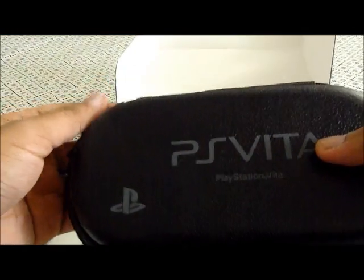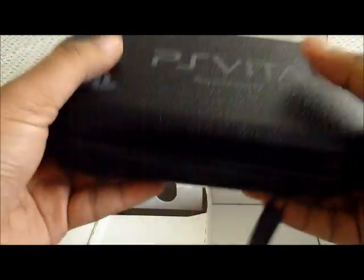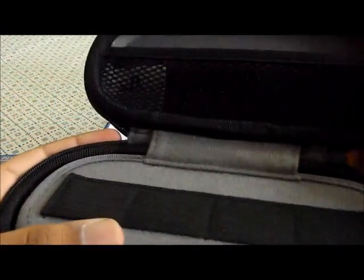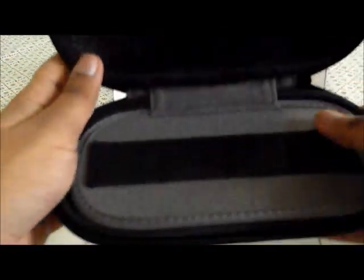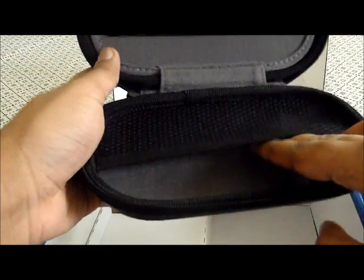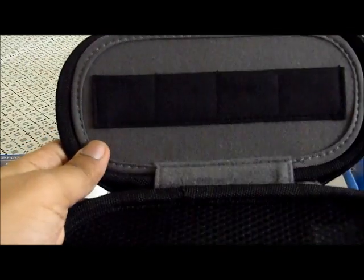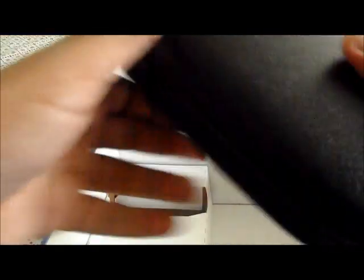I'm going to show you the case right now. So the PSV case — yeah, people are right, it doesn't really smell that great. Let me open it. That's pretty cool. It's much more than I expected. You have to put something in here and what I learned is you don't put your PS Vita in here, so do not put it in here. On the top there are four little slots to put either your memory cards or your games, so that's actually pretty useful.